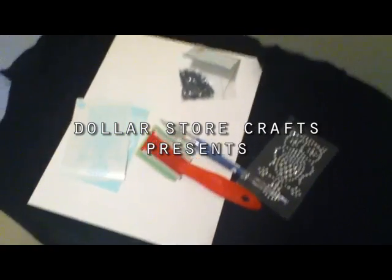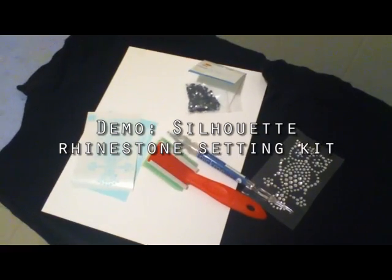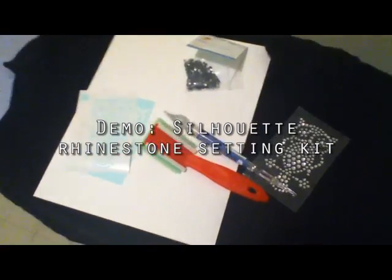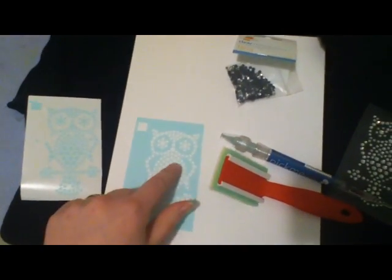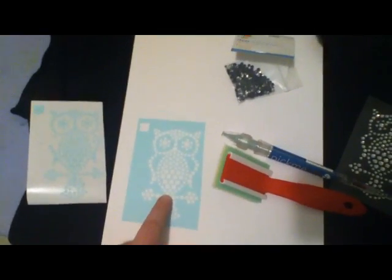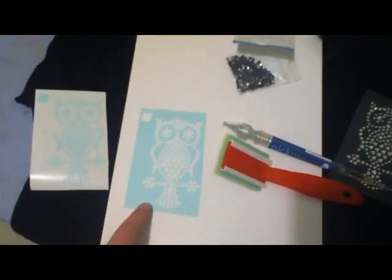Hi, I'm Heather from Dollar Store Crafts. Today I'm going to show you the Silhouette rhinestone setting kit. You have these special templates for the rhinestones — they have little circles in them. You cut that out with your Silhouette into the special rhinestone setting film.